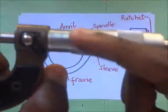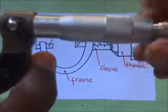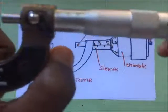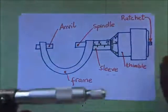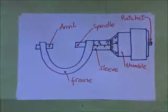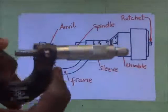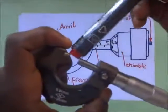The thimble is right here and the sleeve is right there. They both have scales. The thimble has a scale that goes around it. When I rotate this, the thimble slides along the sleeve. Then we have what we call the ratchet — it is at the back. For example, if I want to measure the diameter of this, I'm going to put it right in.